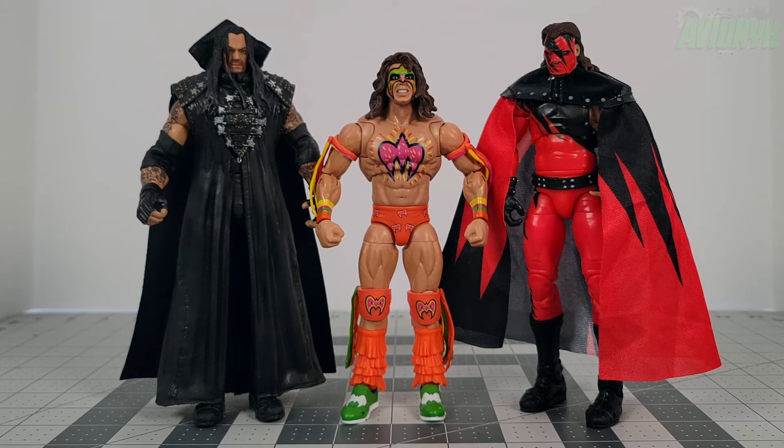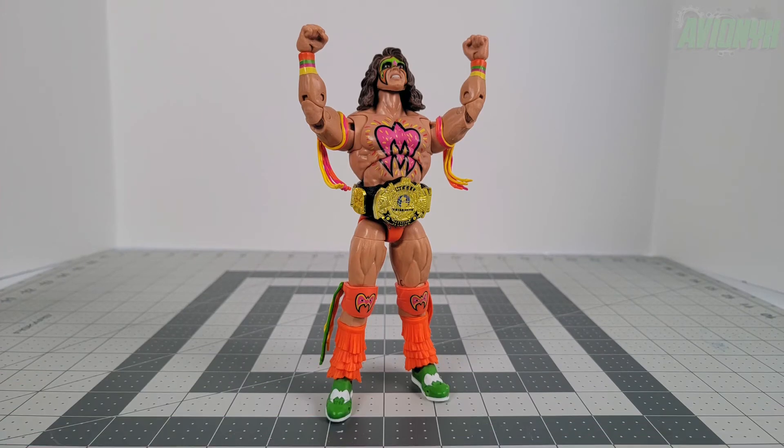Here is also a scale comparison with the most recent Ultimate Edition figures — The Undertaker and Kane — that came out around December. Those are some final context shots for hype purposes.